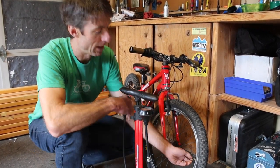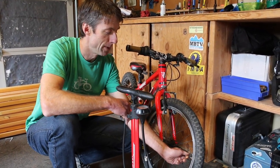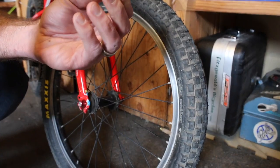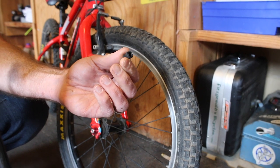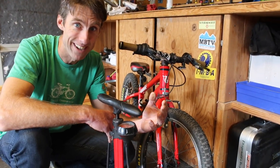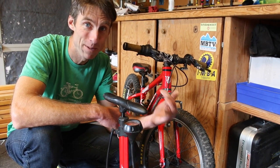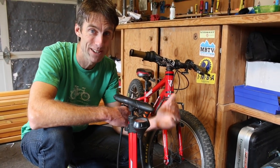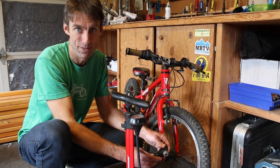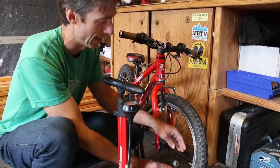First of all, I want to talk about this little buddy right here, which is your valve cap. Don't worry about this valve cap — it doesn't matter if you have it or not. People always come in the bike shop stressed about not having their valve cap. Don't worry about it. If you have one on there, that's fine. If you don't, it doesn't matter. It's not a critical part of the bike.